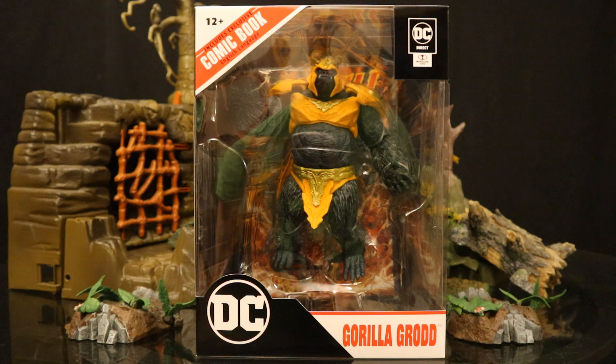Hey everybody, this is D. Hunter, bringing another action figure review. Today we're going to be looking at the McFarlane DC Multiverse DC Direct Page Puncher Mega Figure Gorilla Grodd. This is Gorilla Grodd from a Flash comic included with this figure. I'm really excited for this guy. He's the first Mega Figure in the Page Puncher line and he looks huge — way bigger than the Injustice version of Gorilla Grodd. I got my figure from the McFarlane toy store. He was already in stock and shipped the same day.